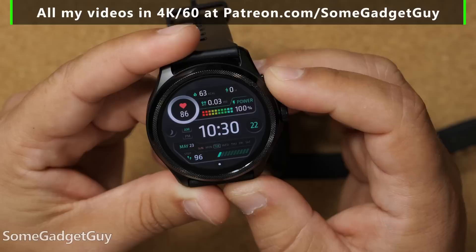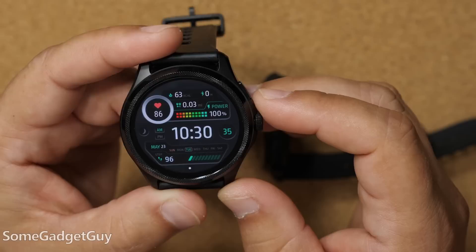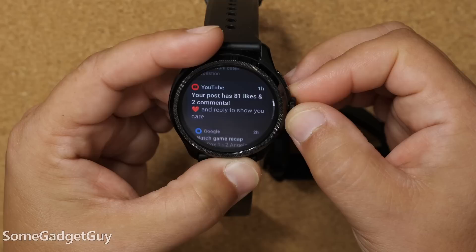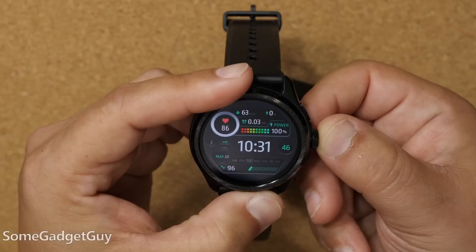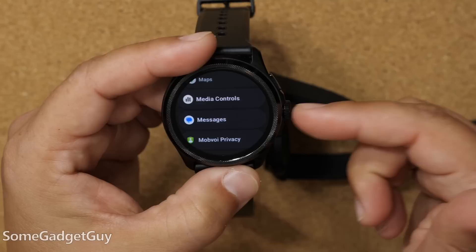A double press opens up Google Wallet, which I don't have set up currently on this watch, just so you can't see all of my credit card information. The life of a gadget reviewer is tricky as we keep trying to hide all that personal data. Then there's the rotating crown that turns to scroll through lists and notifications. A single press gets you into all your apps, and a double press takes you to a recent app.